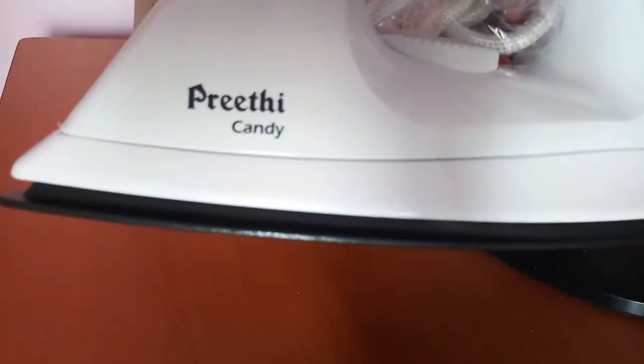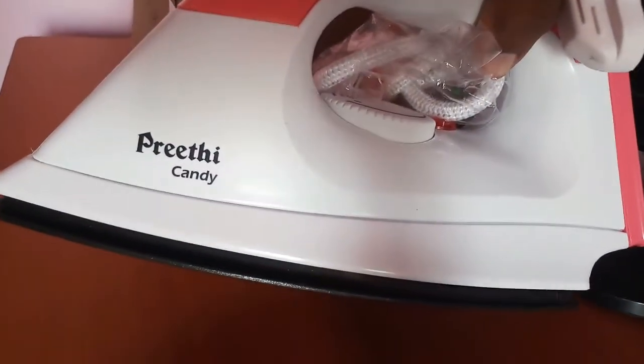I will pack the grinder mix. I will pack the iron box. I will pack it in a little bit.